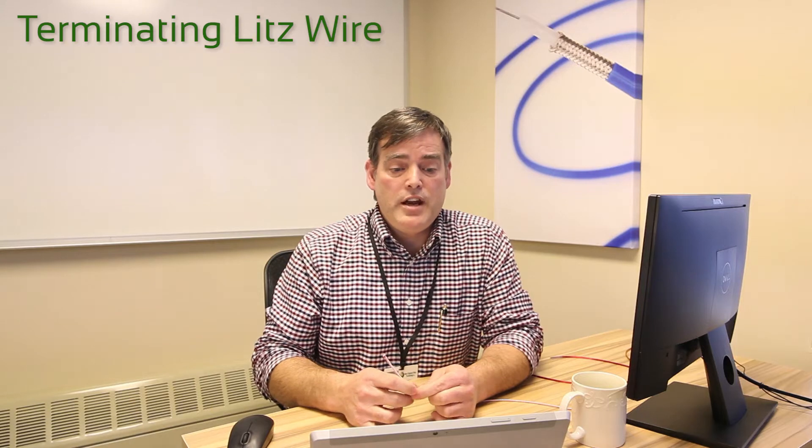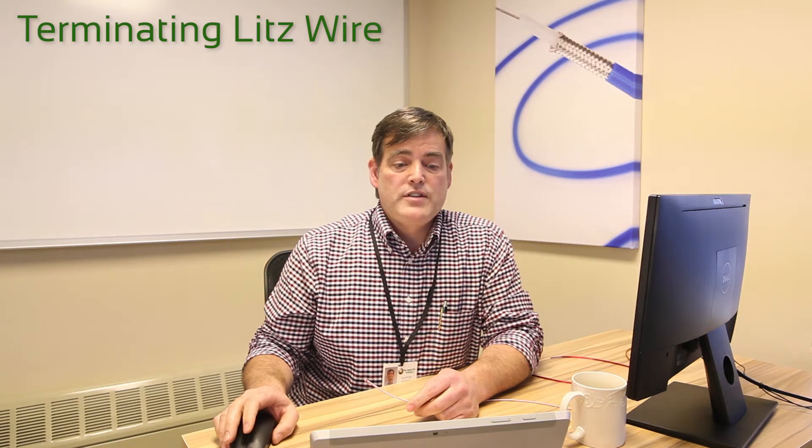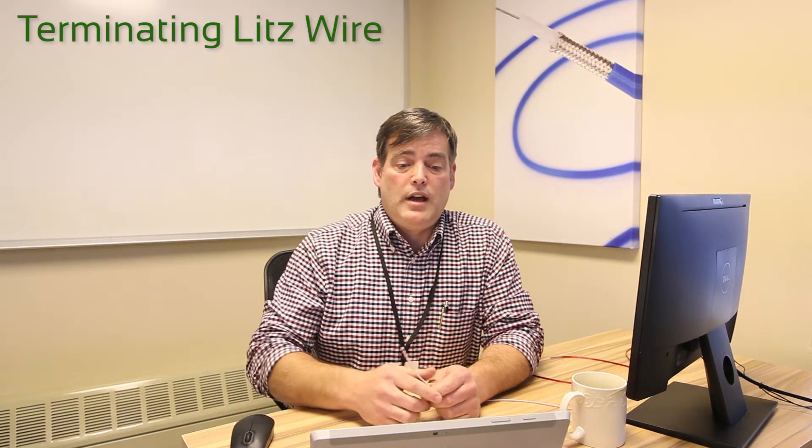But you often hear, or I've even read, that LitzWire is hard to terminate. I believe this is a misnomer, though. I know we solder LitzWire and that works very well.